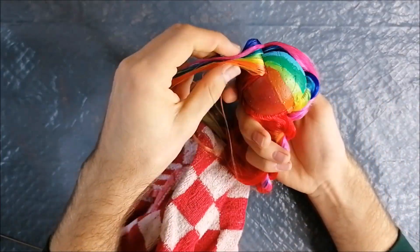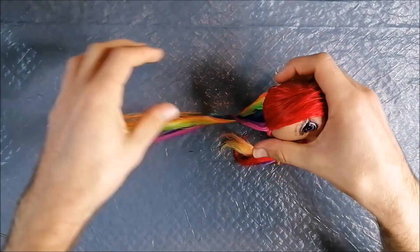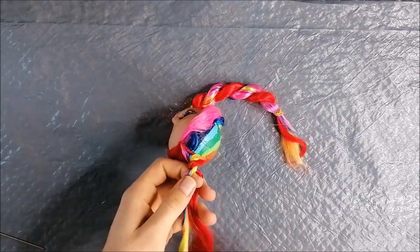Since I still had the rest of the reroute to finish, I twisted the hair from the part out of the way, making sure to keep the two sides separated from each other while doing that.